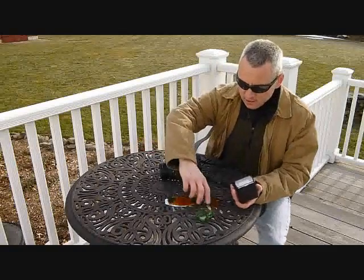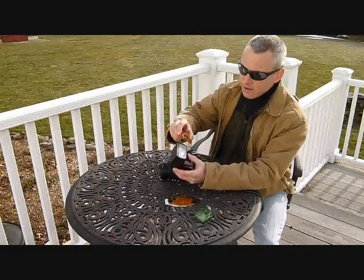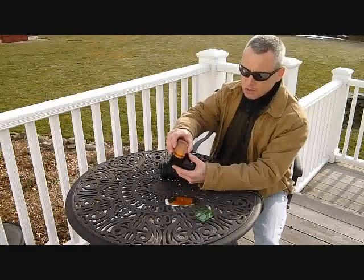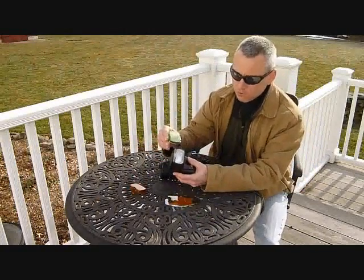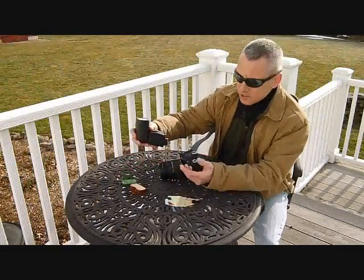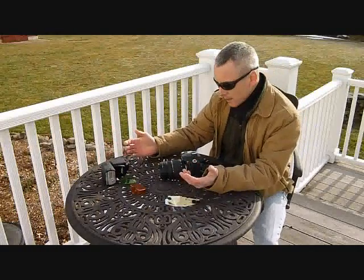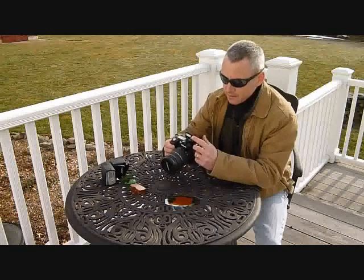A speedlight has solved that problem — there are filters you can attach. I have a Nikon here, and you can attach an orange filter for incandescent light or a green filter for fluorescent light, and that'll help the white balance of your camera match. That's all well and good if you're using a speedlight, but sometimes you're in situations where you're using the pop-up flash on the camera, and then you're stuck.